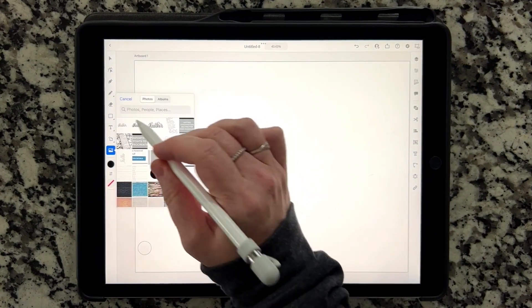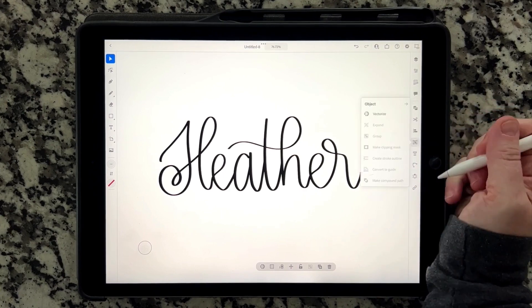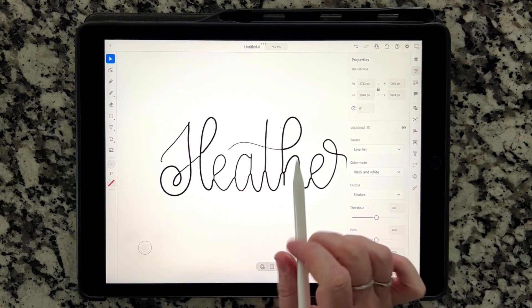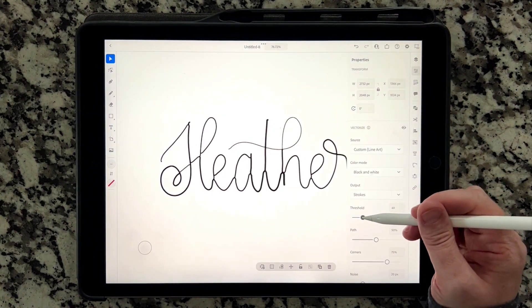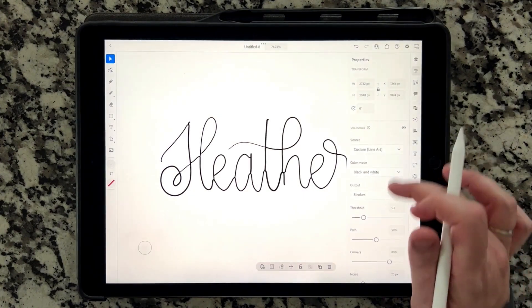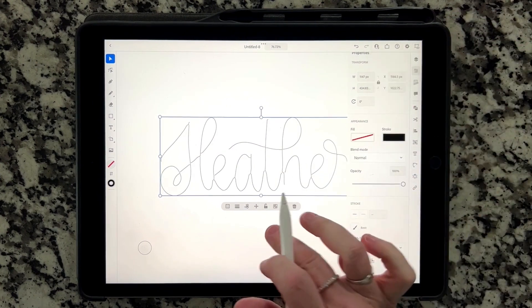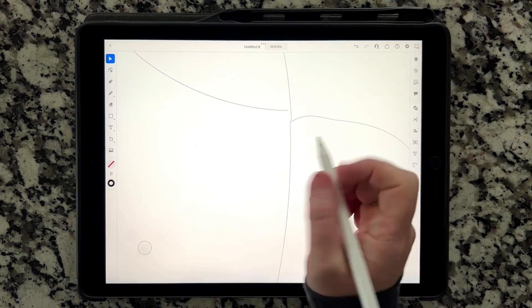I hit the photo icon, go to Photos, select Heather, and it brings this in. I'm going to zoom in so you can see. I'm going into the same Object menu and doing Vectorize — but this time I'm changing the source to Line Art. Do you see how messy that got? You can play around with the threshold a little bit, but it's still not as clean as I'd like at all. I'm going to ignore the white, expand the vectorization, and show you this in outline mode. It's a single line, but it is not clean — these lines don't connect. See how messy that is?